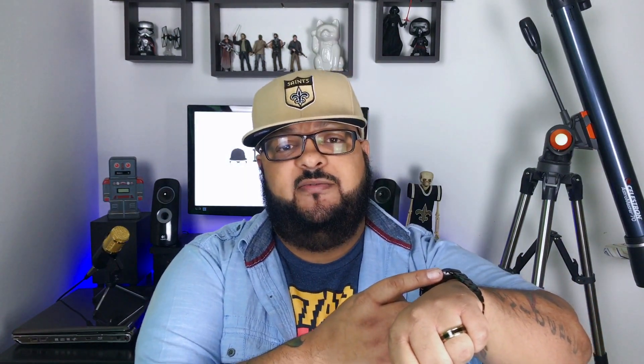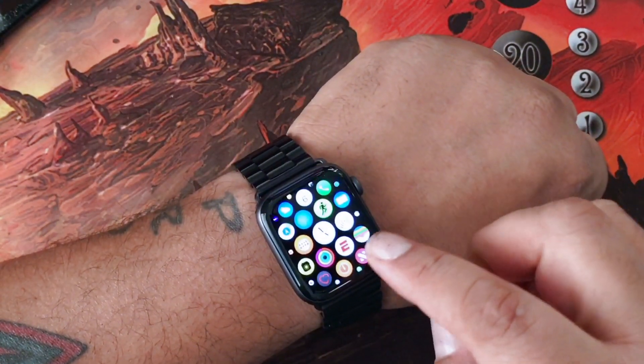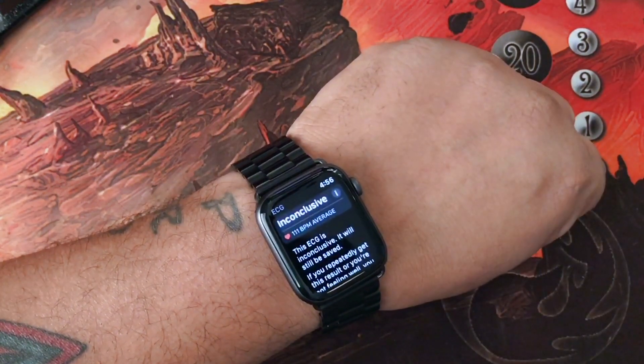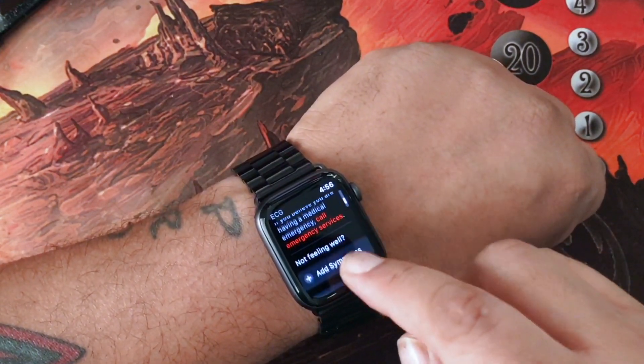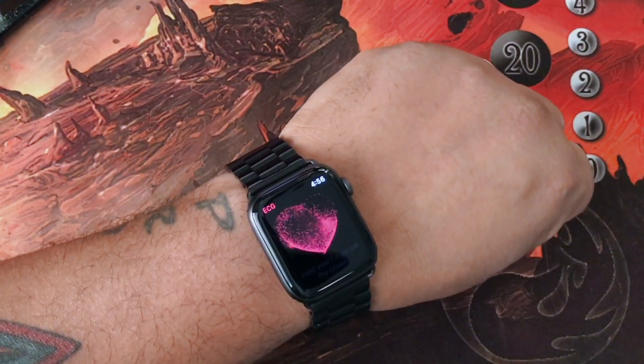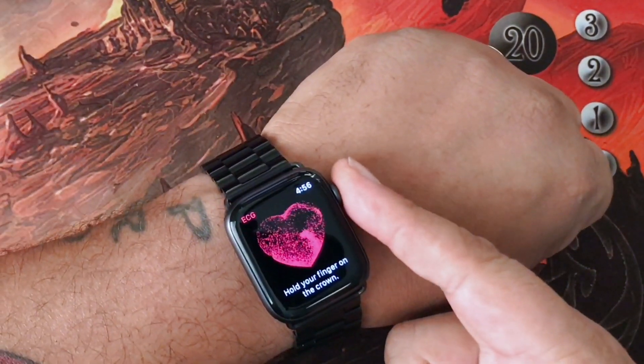Turn on the watch, find the app, and tap it. Dismiss anything that's in there. Then when the heart graphic comes up, go ahead and put your finger on the crown.